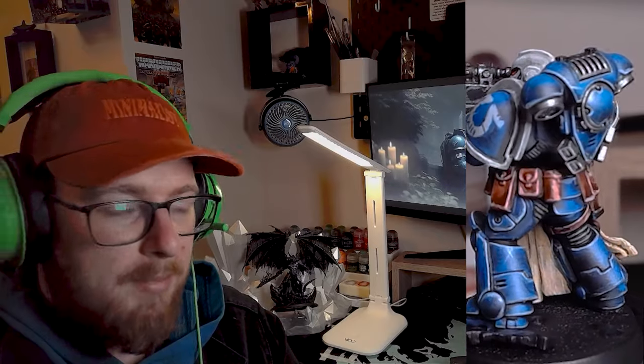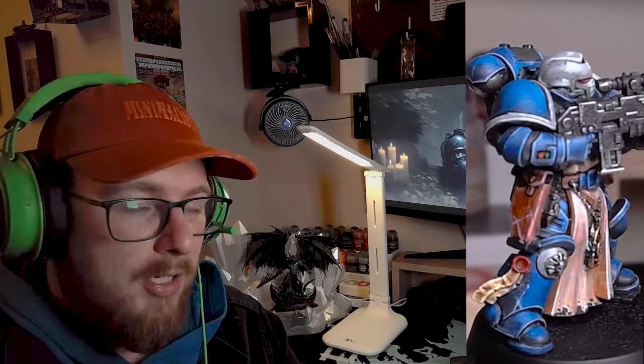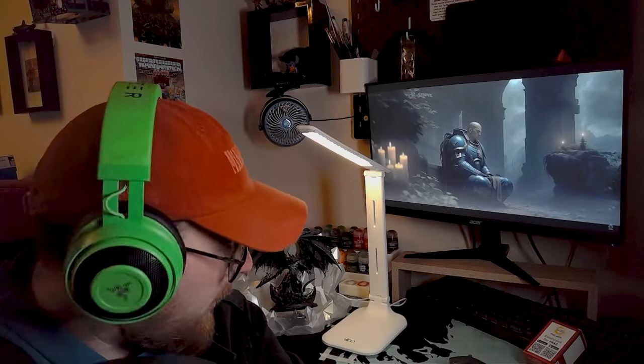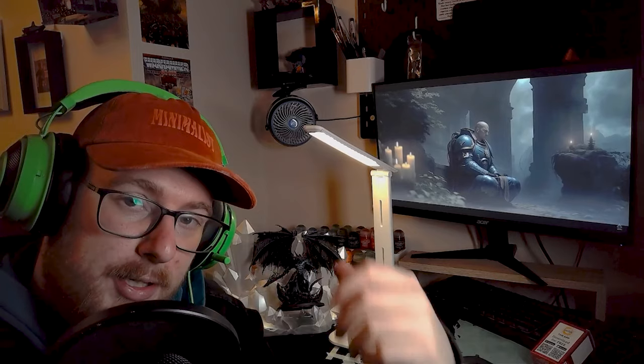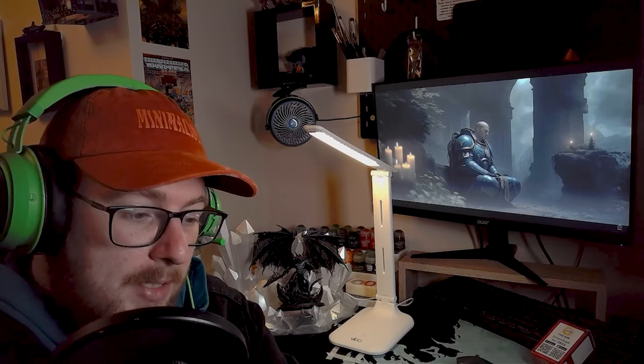I'm not used to straight lines - Tyranids are an amalgamation of limbs and bumps and carapace. So this was very different for me with the straight edges and panel lining. Also in shot right now is Bellacore - our cat is named after the big prince himself - and we have a Bellacore model here for a future project. That will be another video coming out in about a month and a half. It's winter themed - Christmassy.